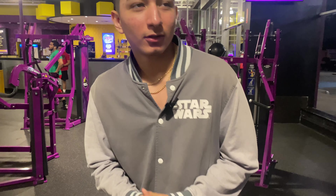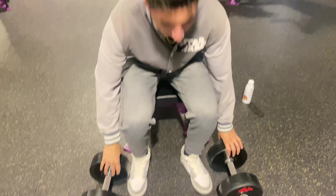We're back here at Planet Fitness — another day for free. You guys should have no excuses for being out of shape. I'm going to be showing you guys the best exercises to build your chest and maximize muscle growth in your whole upper body.